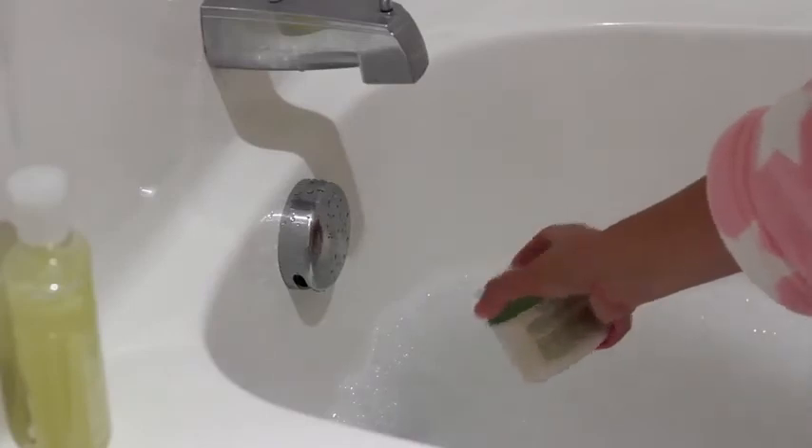Consider leaving the reading materials or crossword puzzle for later, as holding a book or magazine above the water can cause neck strain. Step 5. Add bath salts made from either sea salt or Epsom salts to ease sore muscles and joints.